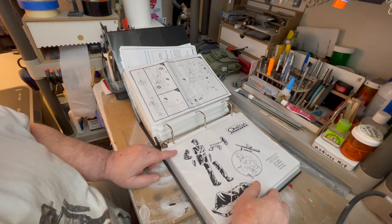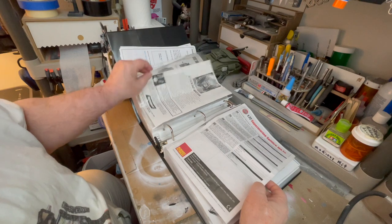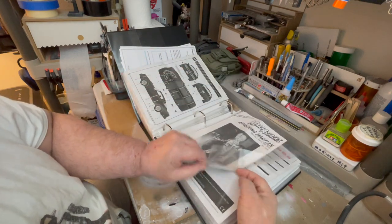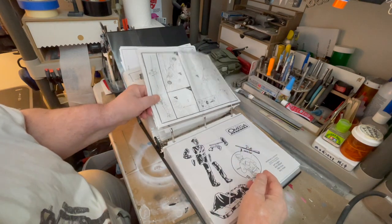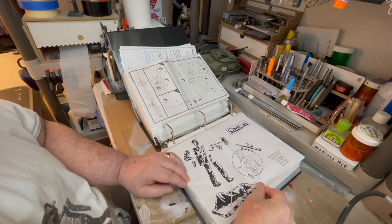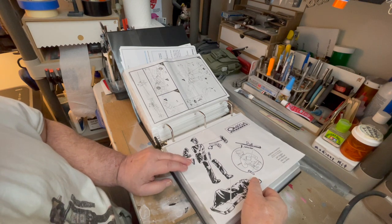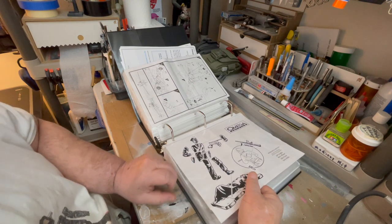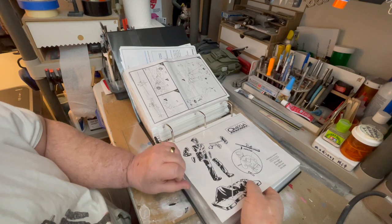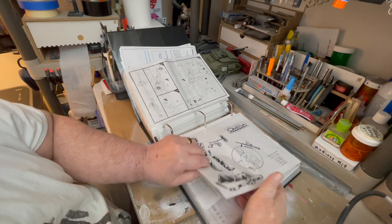They're not all made out of resin — some of them are mostly made out of PLA, 3D printing. This garage kit I think I got on eBay. This one I got from Monsters in Motion. I wish this pamphlet was a little bit better, but this was the Omega Man — an all-resin model, about 12 inches tall. It's huge. I really loved making that.